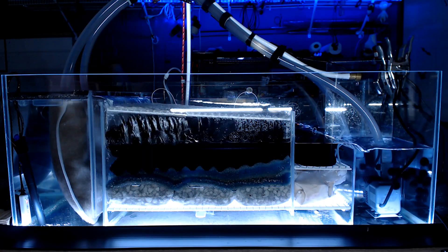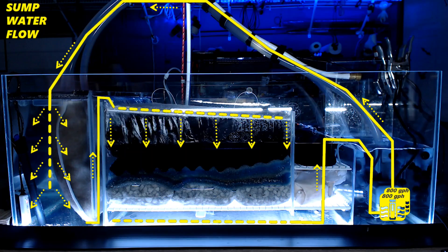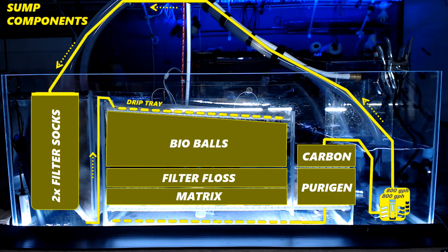I've been using Purigen quite a bit in both my normal tank as well as this new sump. To give you an idea how it works, the sump is configured in loopback mode, and it is constantly moving the water through the sump, across the bio balls, up through the Purigen, and then back through the sump, over and over again. So this is my test environment.